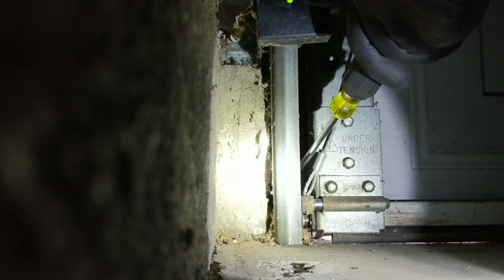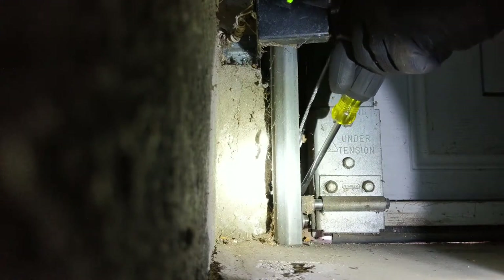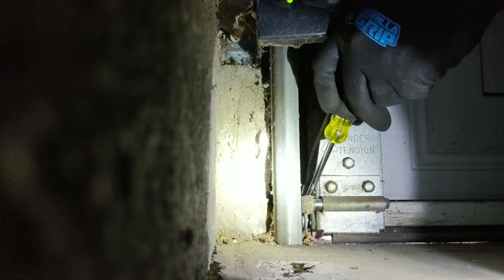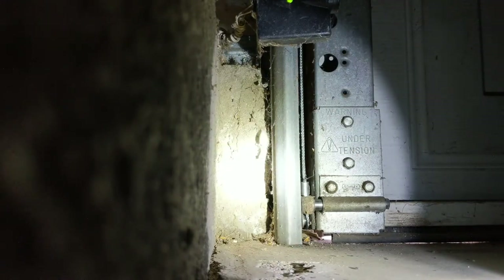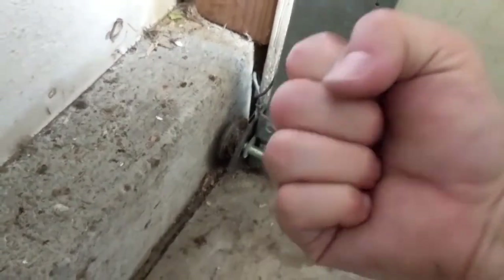Here we have an example of the right garage door cables. These loops are the proper size. The gauge or thickness of the cables are standard. As you can see here, simply snap off the old cable and hook on the new one. It looks easy, but that's only because there's access to the bottom end bracket — and that's not always the case. These cables easily connect to standard 4-inch door drums.